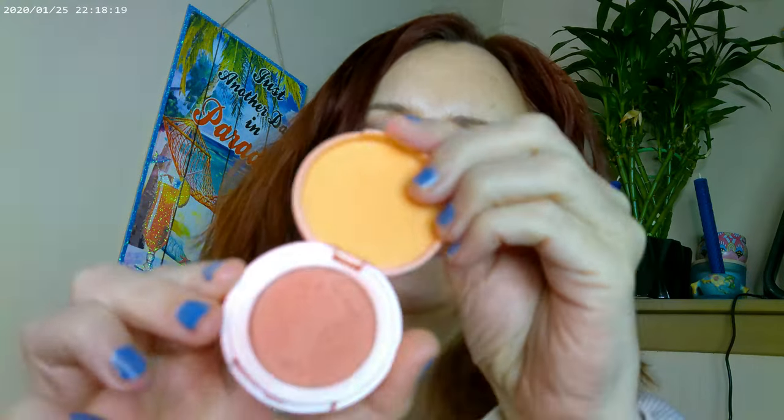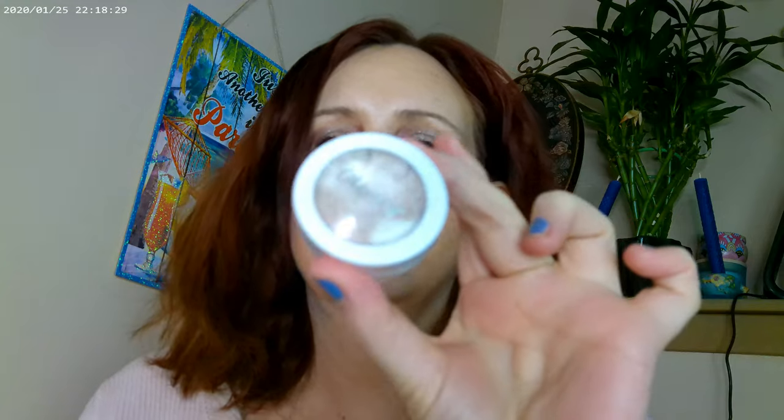For the blush, I used Captivating from the Tarte holiday set that came with four blushes and a highlighter. I also used the ColourPop Flexitarian. For the lips, I'm wearing the ColourPop lip stain in Cherry.